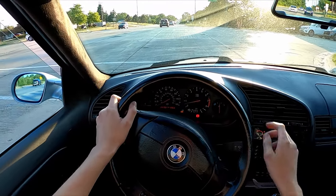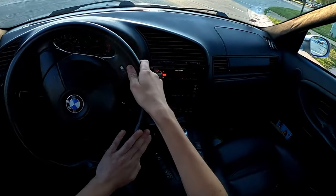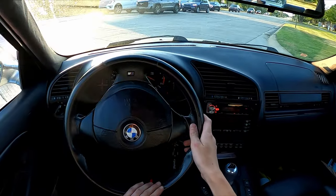AC on, traction control off, check engine light off. Let's see what we got.